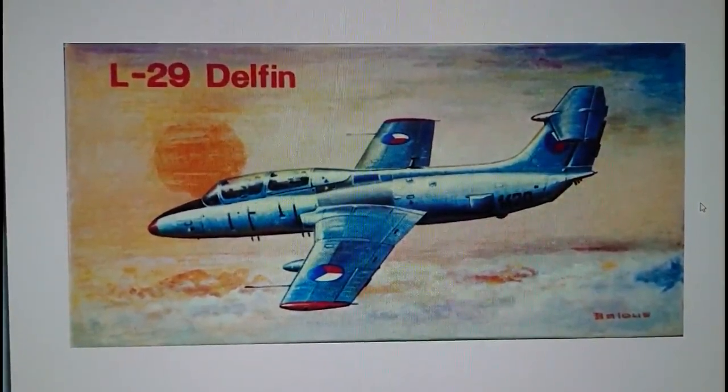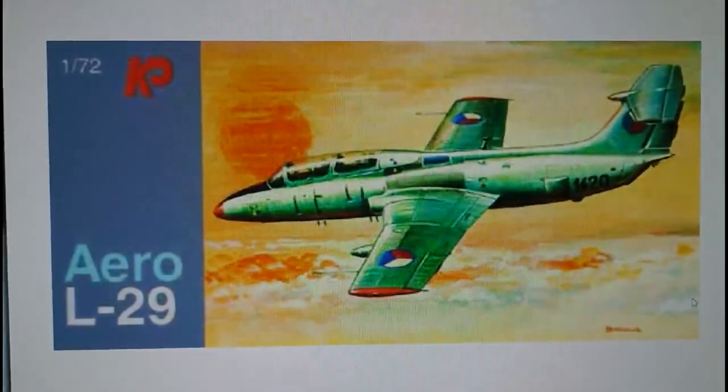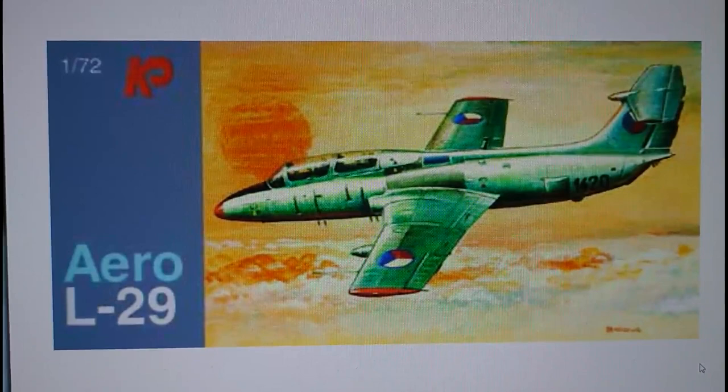The 1971 boxes were much more simplified in terms of the box lid, with very few company logos. The company logos usually fell on the sides of the kit, which is quite interesting. The boxing then went to 1990 where KP Models changed their marketing layouts, going to a bluey-grey border style on the left-hand side - very similar to the idea that Hasegawa uses now. KP actually had it before Hasegawa, back in 1990.